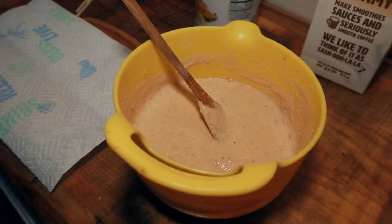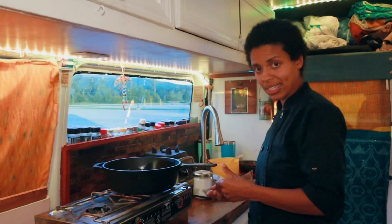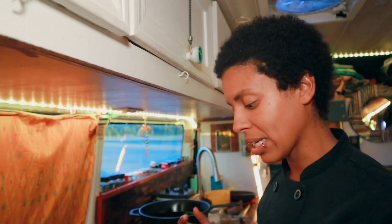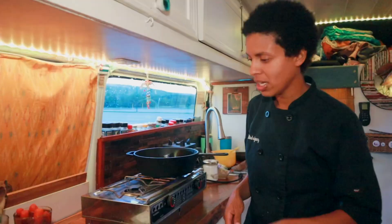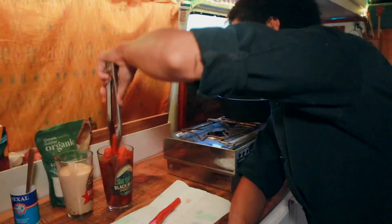Now we have our oil getting hot for frying. I'm using a cast iron — if you have a deep fryer or a deeper pan with a heavy bottom, please use that. I have two cast irons and that's all I have. Use canola or vegetable oil — you do not want to use a low smoke point oil, so olive oil is absolutely not appropriate here.